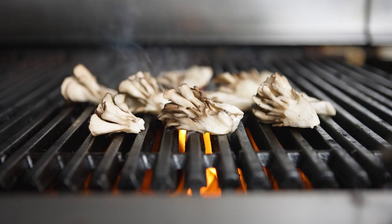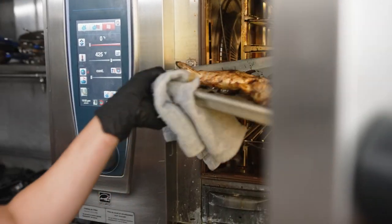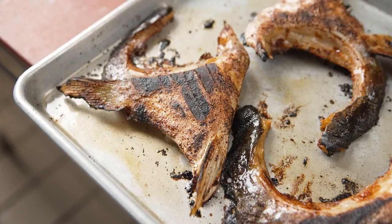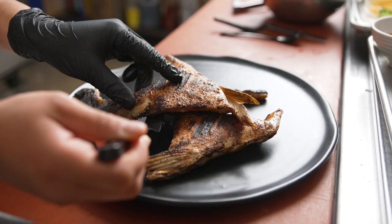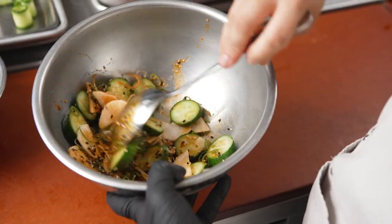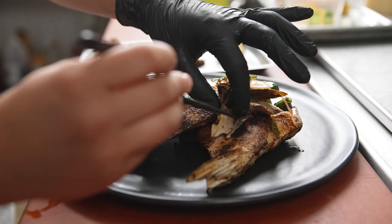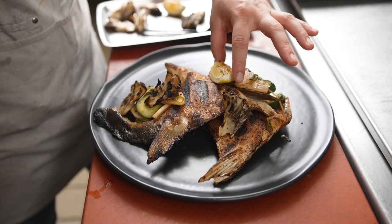When I plate the hamachi collar, I make sure to put it skin side up so that the skin stays nice and crisp. Then I add a salad of cucumber, shallot, and toasted sesame, tossed in a little bit of gochujang chili and rice wine with a little bit of lime juice. And I add some charred maitake mushrooms.